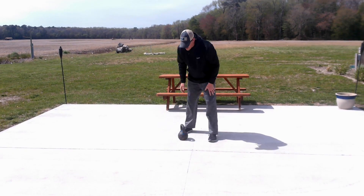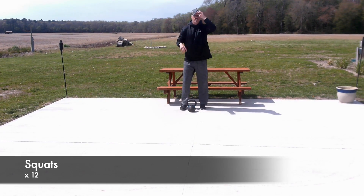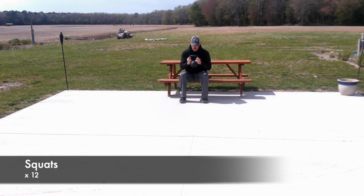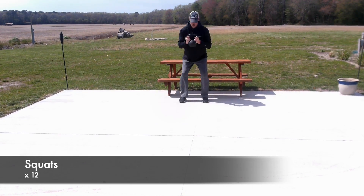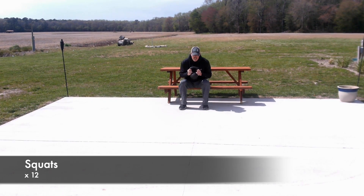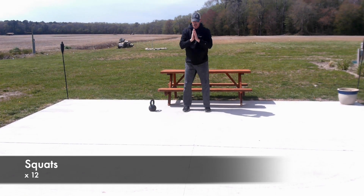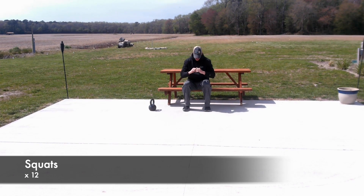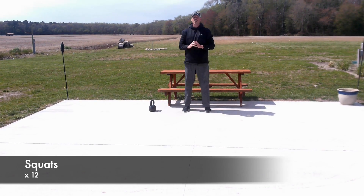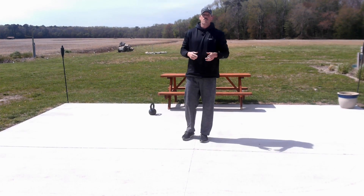We're going to work on some squats now — work on that booty, work on all the big power muscles through your legs. I'm going to grab a kettlebell first to show you two different ways. Number one: have a seat, hold your kettlebell, stand — six reps. Then I'll drop the kettlebell and show you what it looks like as a regular bodyweight squat for six more. Great job. Set number one done, exercise number two round. Take a break, grab some water.